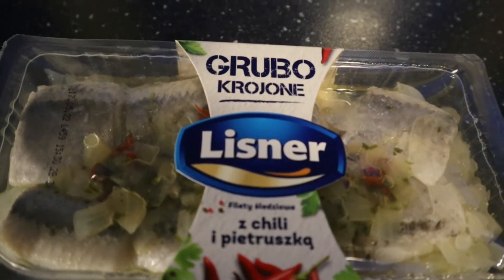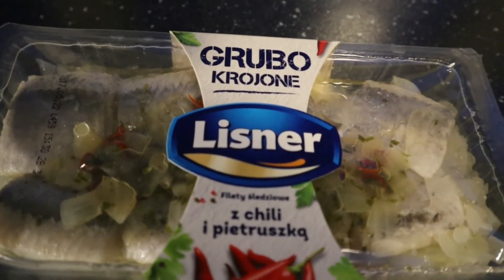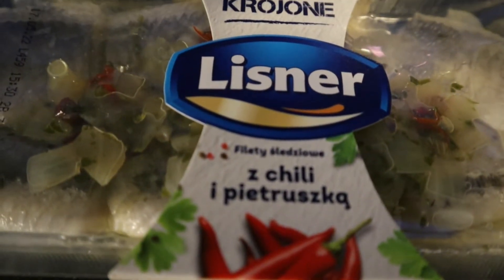This is the herring I'm gonna use. It's Polish herring marinated in oil and some vinegar, and chili and parsley.